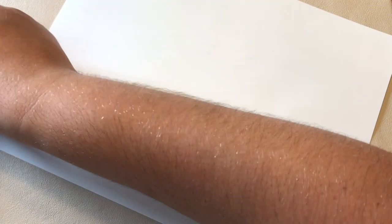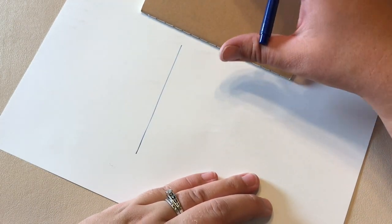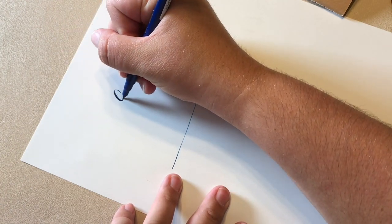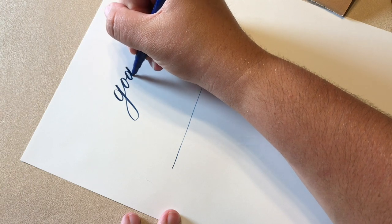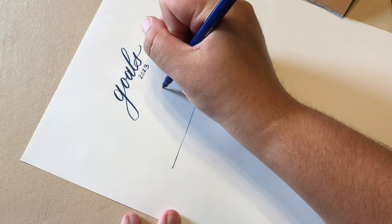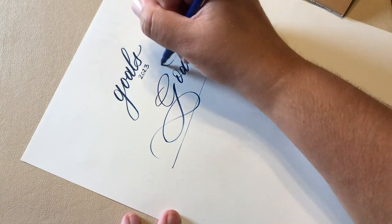Now that you've done some practicing with your letters and your months of the year, you might be ready to try out the cover of your pocket journal. I've done a few words that you might enjoy putting on the cover, but of course it's completely up to you. I've got just a scratch paper here and I've drawn a baseline. If you are more comfortable with the full guidelines, definitely use those. You can also ask in the Facebook group to see any certain words, and definitely share with us how you decide to decorate the cover of your journal. If you put the months inside, I'd love to see what you do with those as well.